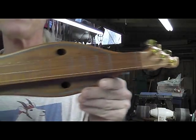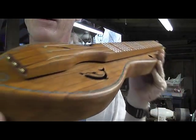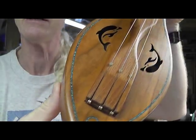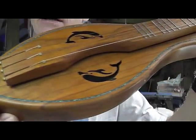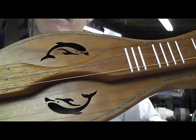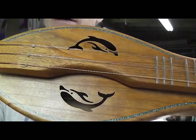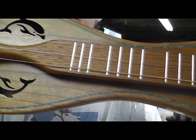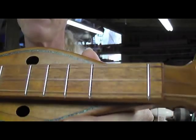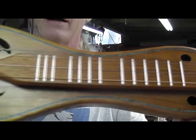Here's a little dulcimer we're about to ship off to somebody in Durham, North Carolina. It's a cherry octave dulcimer with dolphin sound holes and turquoise inlay. This one has a bunch of extra frets — the 1½, the 4½, and their octaves.